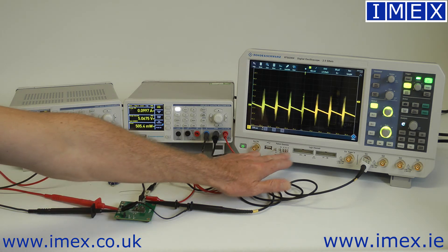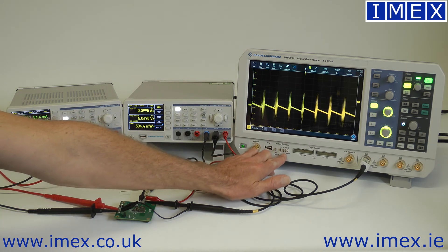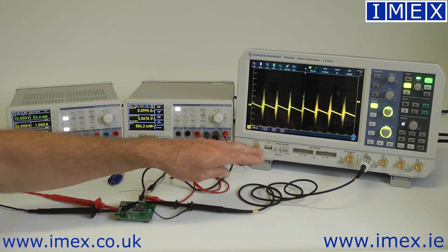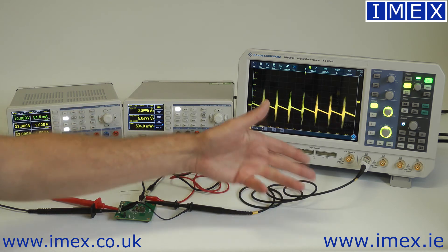There's also a 4-bit pattern generator which can be programmed with arbitrary signals. It defaults with I2C, SPI, CAN, and LIN signals all pre-loaded on the device. So for a teaching application, you have known-good signals you can connect your probes onto.